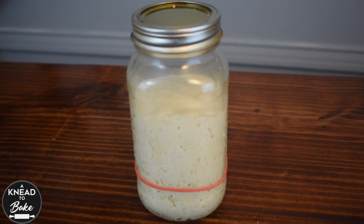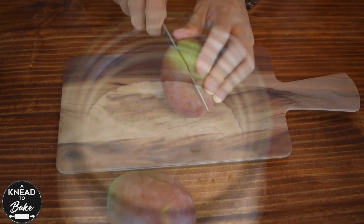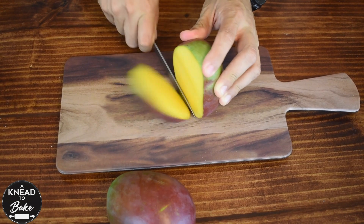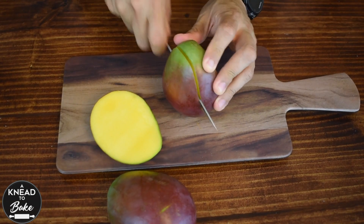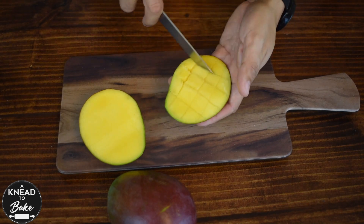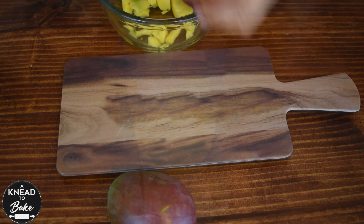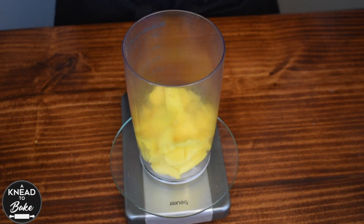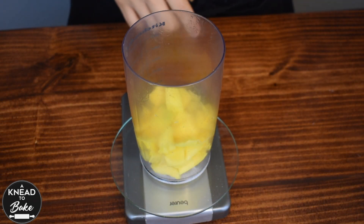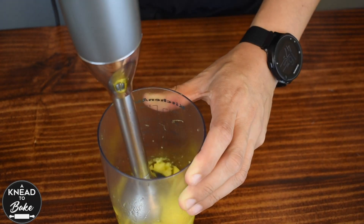After four hours your starter should look like this one — very bubbly and ripe. Get two ripe mangoes and extract their pulp. Blend the mango until you get 275 grams or one and three quarter cups of pulp and blend it all together.